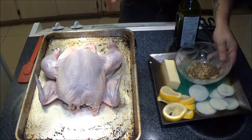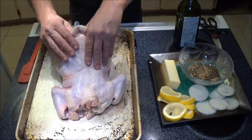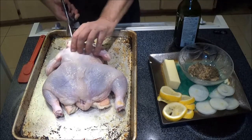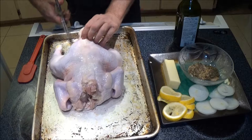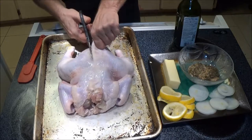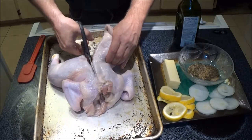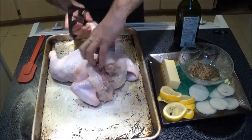First we're going to flip this over and, if my shears will work, we're going to cut the backbone out — it should come right through here. I've never done it quite like this before, but they say it's a really good way. You want to go right up the backbone. My shears are a little small — some guys use serrated knives — but this seems to be working pretty good. Okay, there's one half of it.